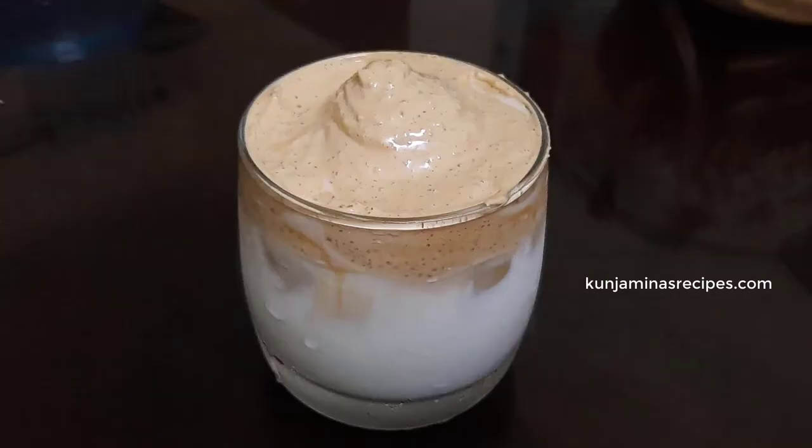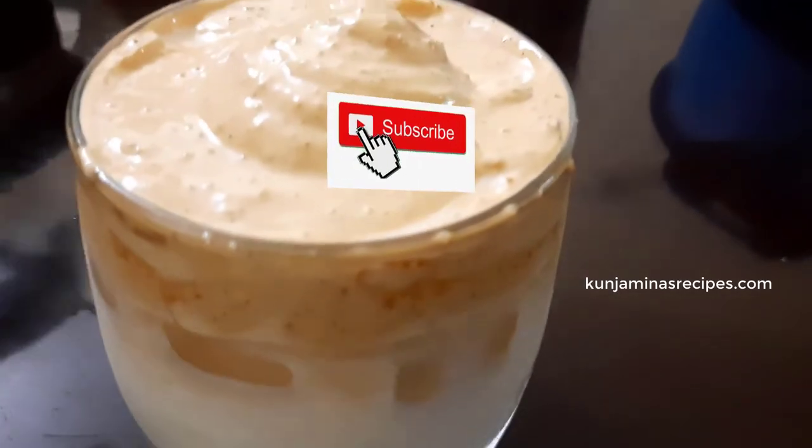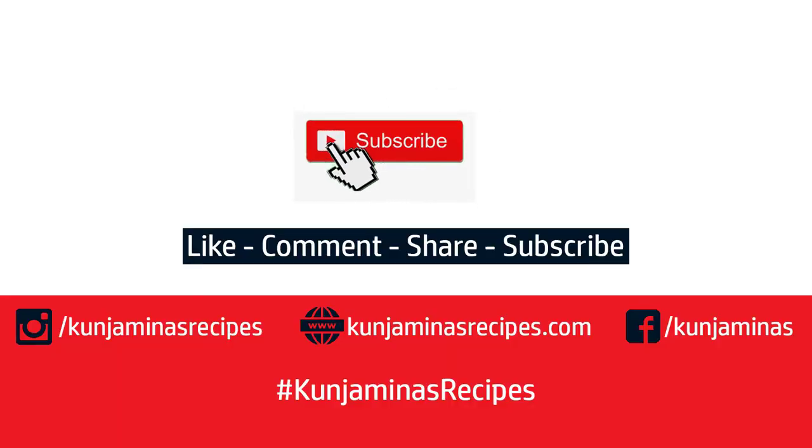I will give you the coffee recipe. I will see you in the next video. Please like this video and subscribe if you enjoyed it. Thank you!